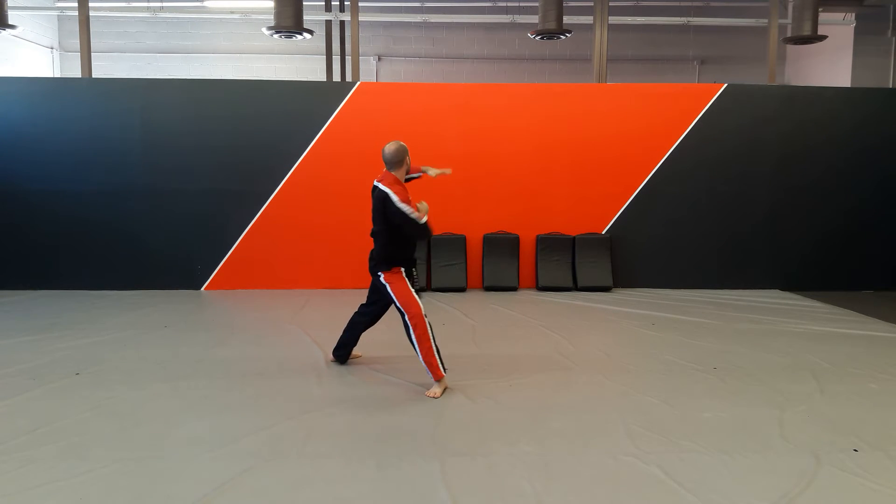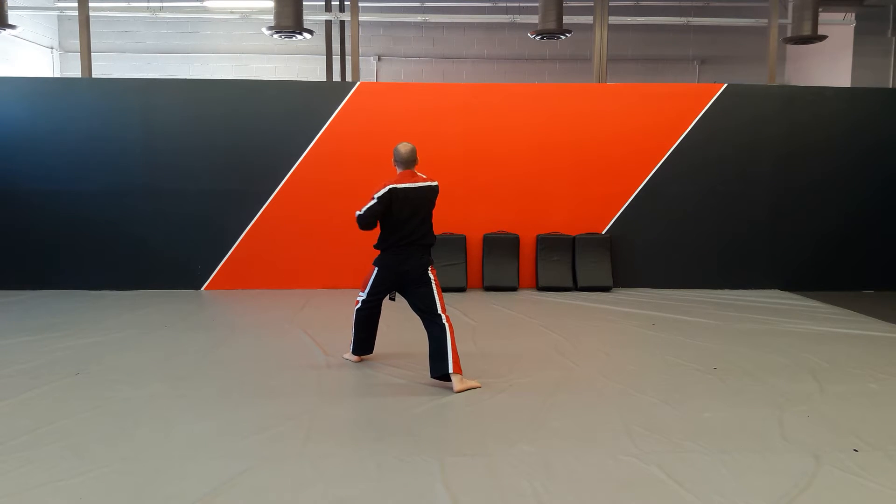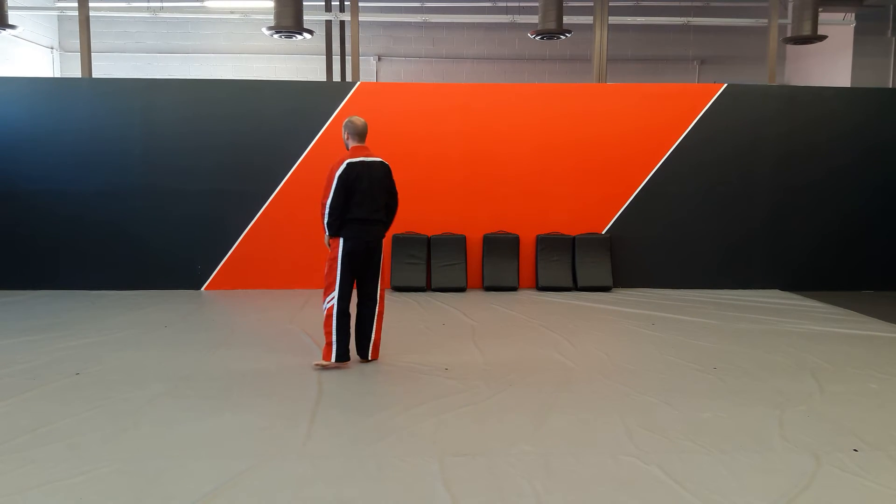Chop, spin from the right, chop left. Rotate — this rotation with the punch there. We're going to X up, down, with the courtesy bow.